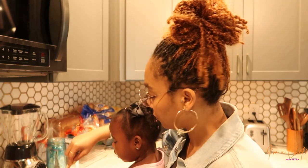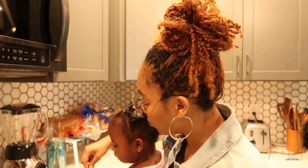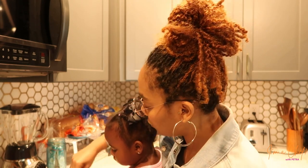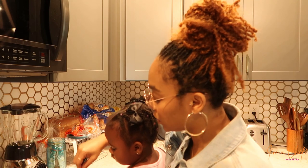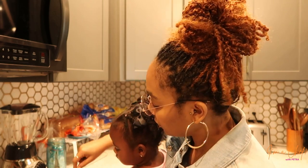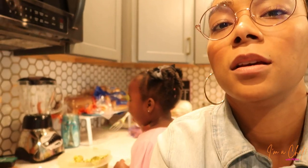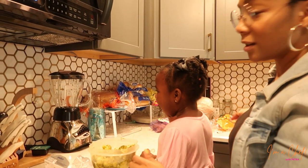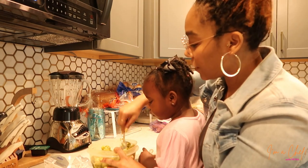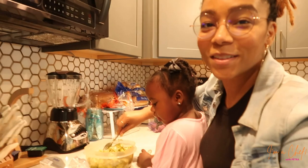We've got to mash it in there because we want to get it all into the broccoli. I've cooked it down enough where it's very soft and easy. She said she wants some — this is a really good option if you're looking for ways to do different things with your veggies. See? She loves it. We mash it up. It's so good, so so good.